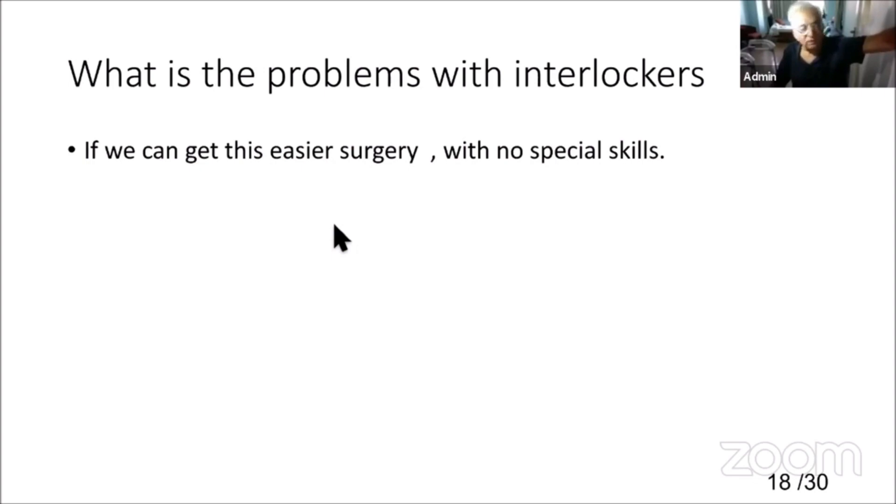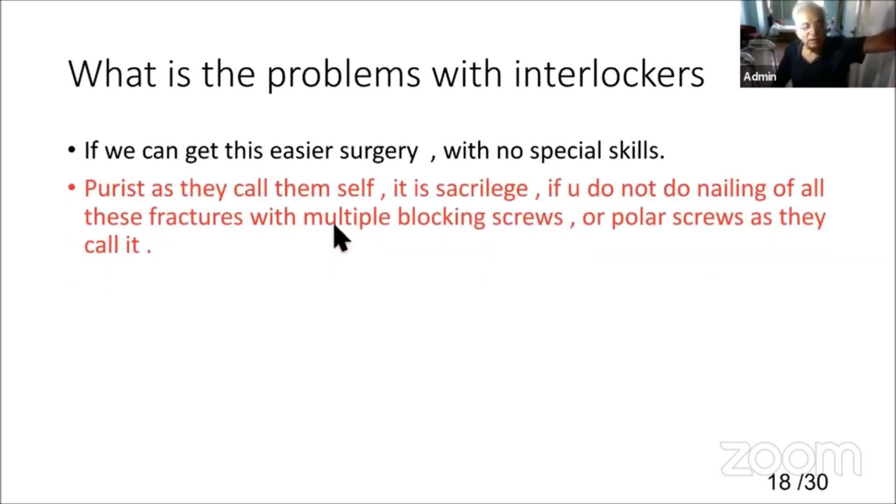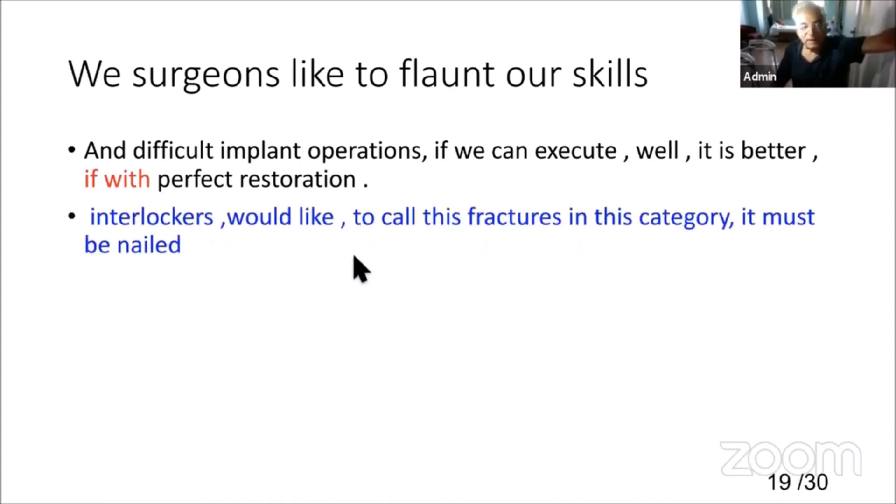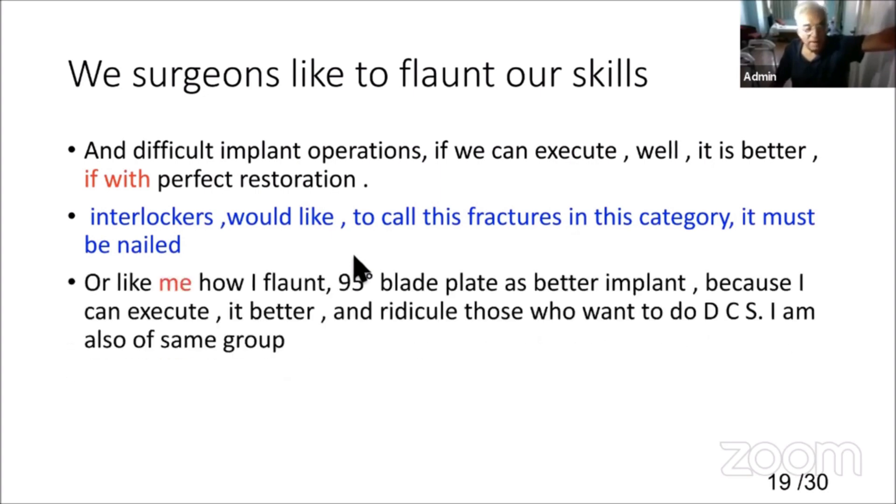What is the problem? We can get easier surgery with no special skill required. Some consider it sacrilege if you do not perform nailing on such fractures. We surgeons like to flaunt our skills — a difficult implant operation, if we can execute it well, feels better even if a simpler approach gives perfect restoration. I too was in that group, favoring a 95-degree plate as a better implant just because I could execute it better. We are egoistic — we want to show our skills.